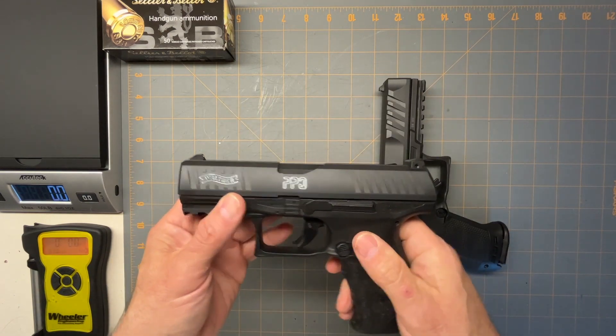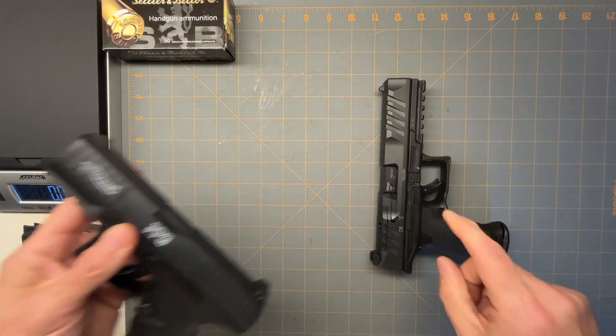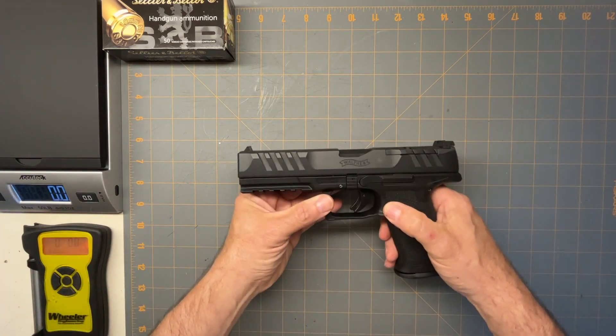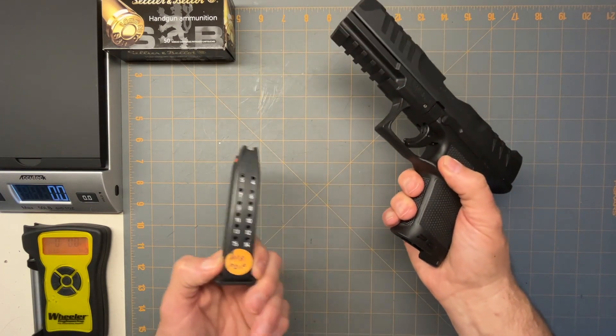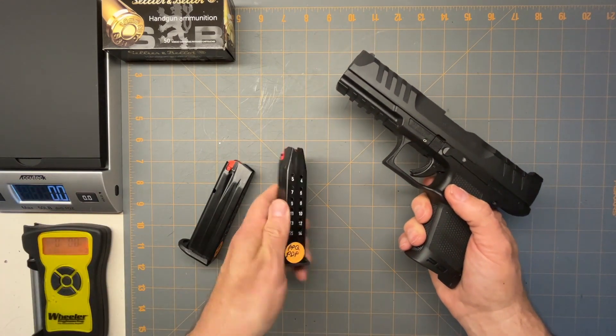I love these guns, the PPQ. So when the PDP came out, I went out and bought one. And I love them. It takes the same mags as the PPQ.